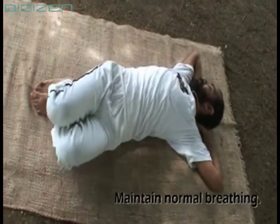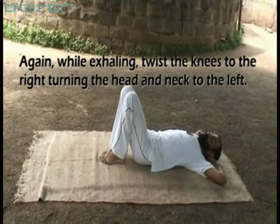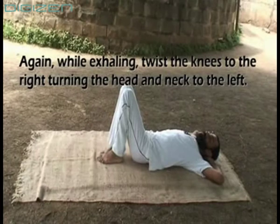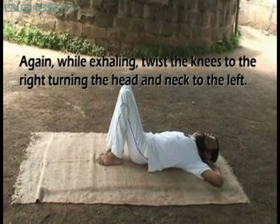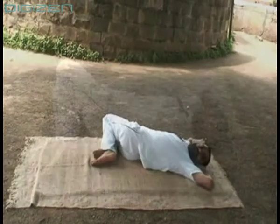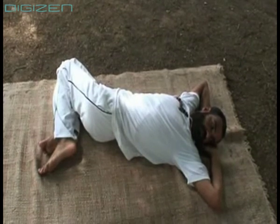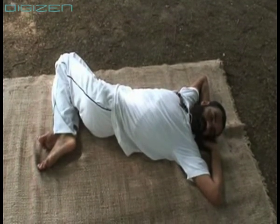Again while exhaling, twist the knees to the right, turning the head and the neck to the left. Repeat this 3-4 times on each side.